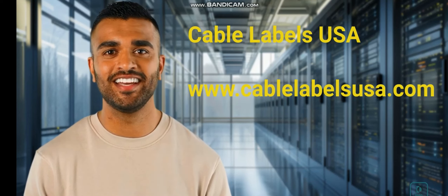Hello and welcome to Cable Labels USA. Our cable labels are top quality and are just as welcome at your business or data center, and for only $1.99 per sheet of 49 cable labels, they are very cost effective.